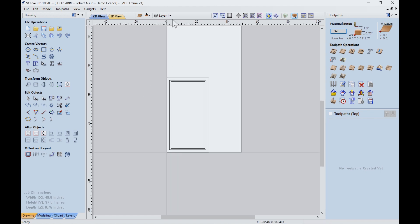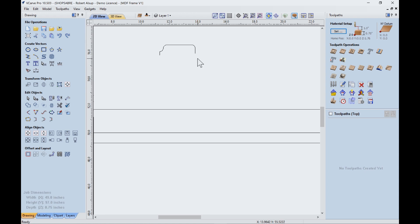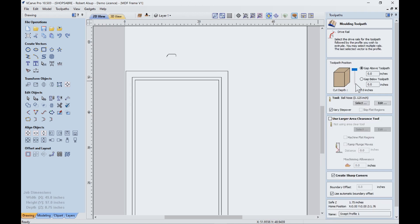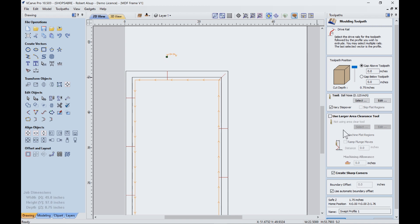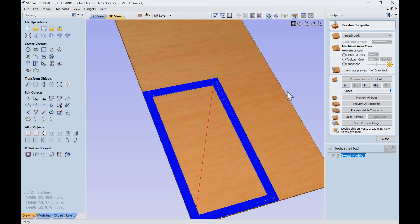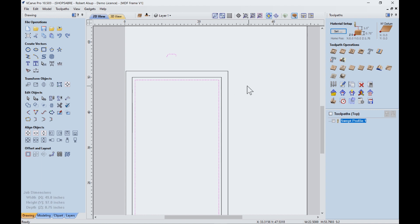Now I'm going to turn a layer on to show you a profile I've already created. This is basically what I'm going to use as a profile, and this is all part of the molding toolpath in VCarve Pro. There's no surface that gets created — it's just the toolpaths that would create that shape. We open that icon, select what it's going to be based on, hold the shift key down and select the profile. It tells us where the position is within the material. Here's the tool we're going to use. Let's hit calculate — that creates the toolpath, and when we run simulation, that's what we're going to get. That profile determines what it's going to look like, so you have unbelievable flexibility.